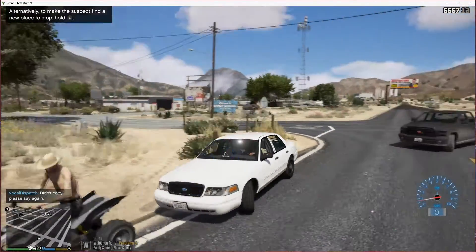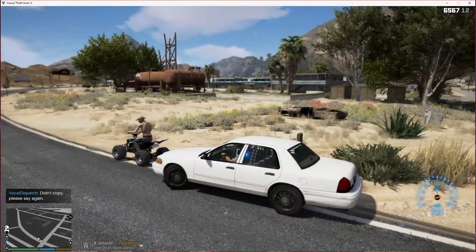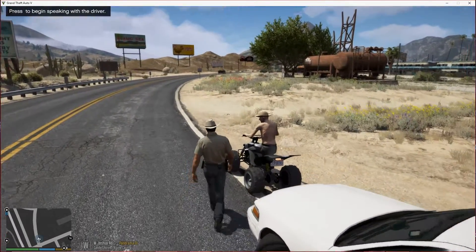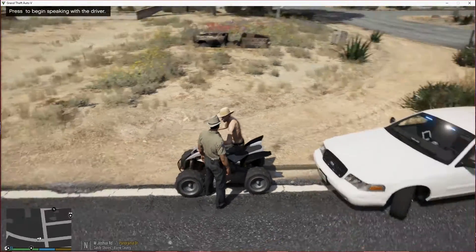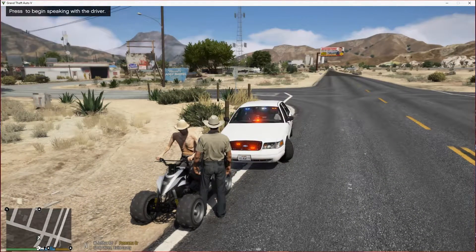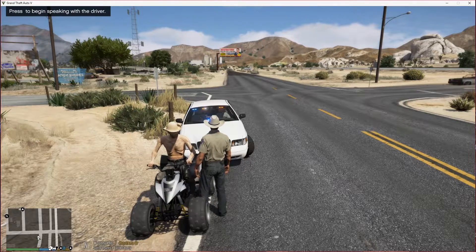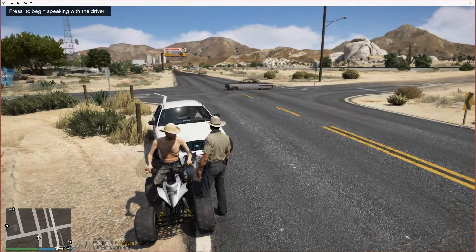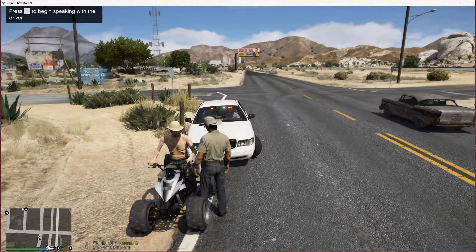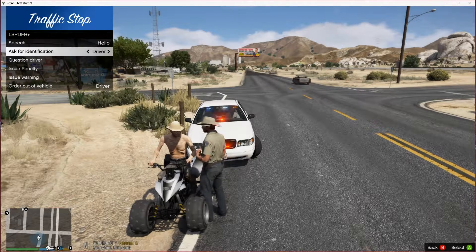This vocal dispatch doesn't really recognize my voice too much. So let's go ahead and talk to this guy really quick, see what he's up to. Hi, how you doing today, sir? Reason for the stop today is you were riding back here on East Joshua with no helmet and no safety equipment whatsoever. You're riding around on a four-wheeler without a shirt and proper leather stuff to protect you from getting hurt in an accident. So we're going to go ahead and talk to you. Can I get some ID real quick?